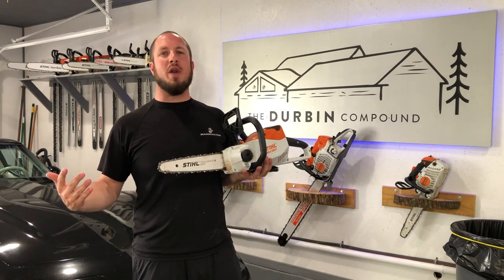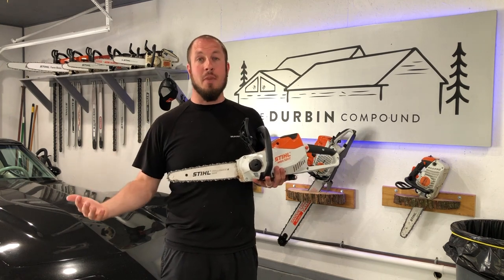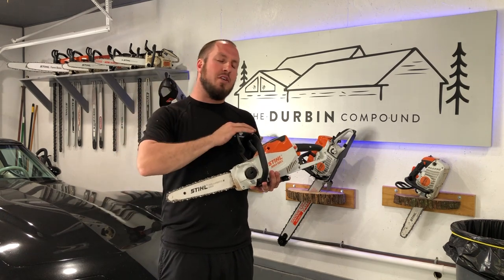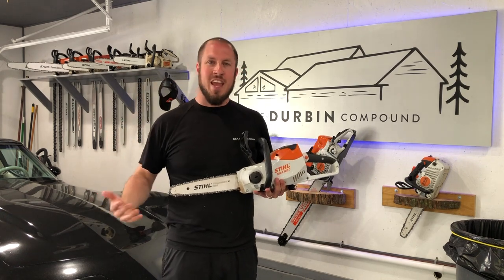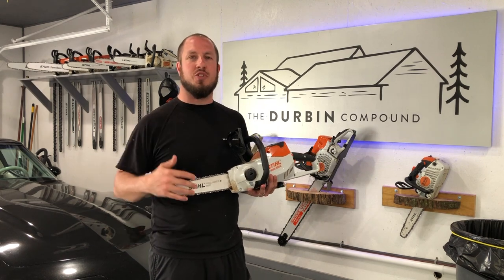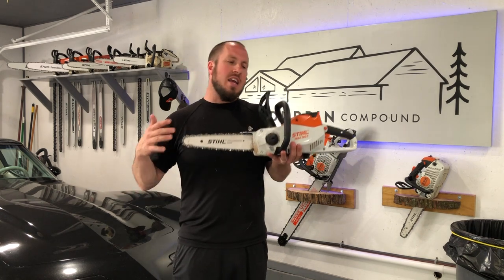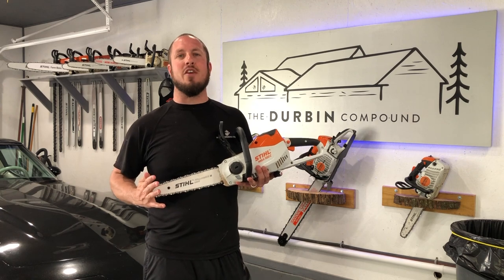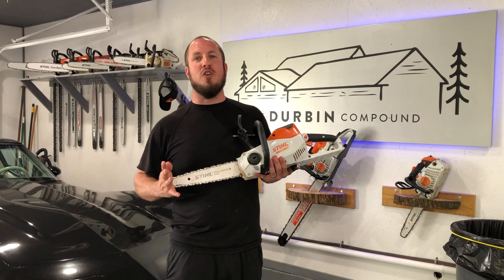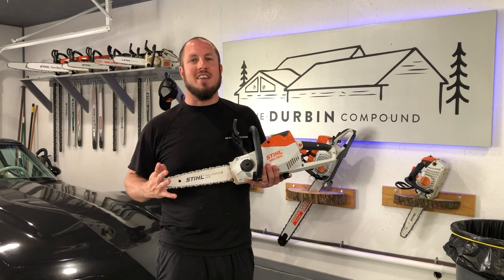First and foremost, I want to throw it out there that I have borrowed this chainsaw from a friend of mine. It is not mine. I did not buy it with my own money. I wanted to see if it was worth it to get into the Stihl battery-powered chainsaw line. If you saw my video from a couple weeks ago, I was not impressed with their BGA 56 blower — did not like it whatsoever. But I have kind of formed a new opinion about battery-powered saws. They are pretty stout. In this review, you'll find a couple things that I do and don't like.